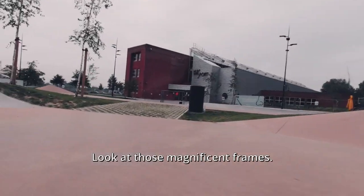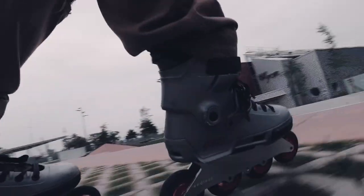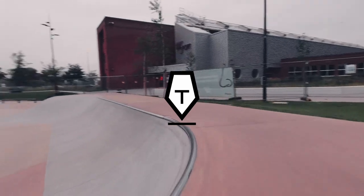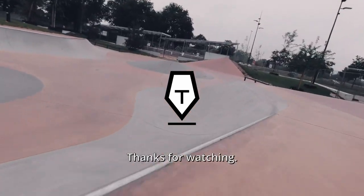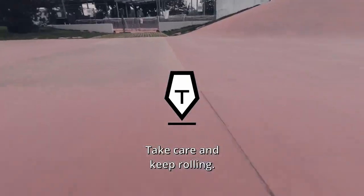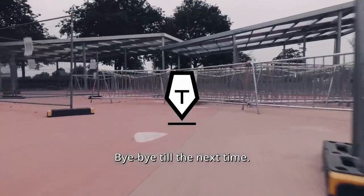Look at those magnificent frames. Beautiful. Keep rolling. À la prochaine — I'm going over.